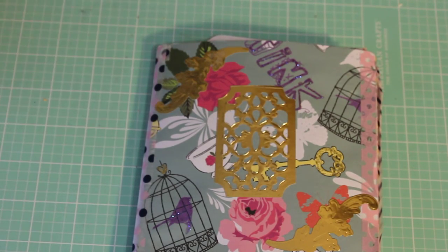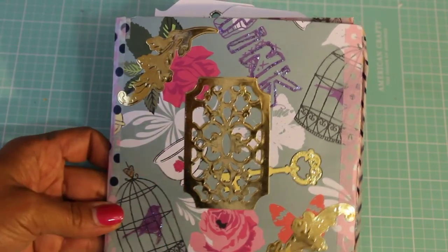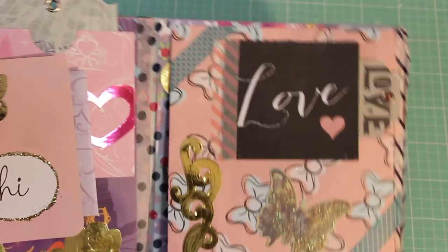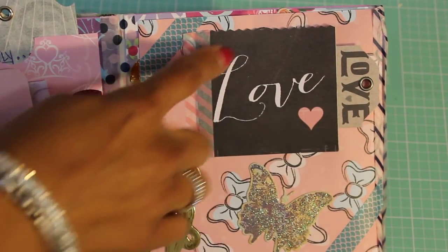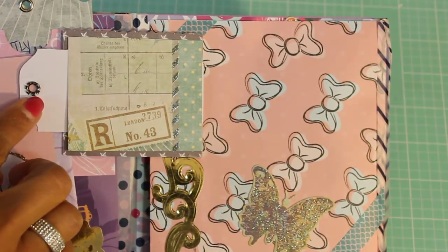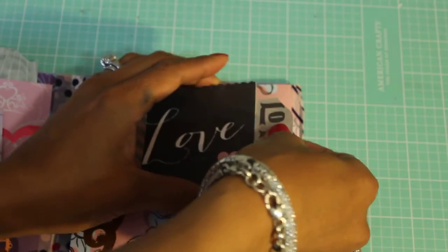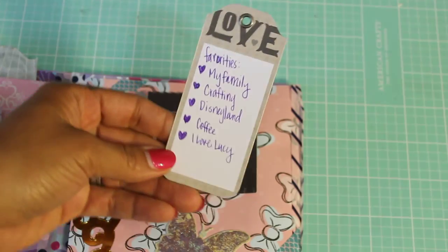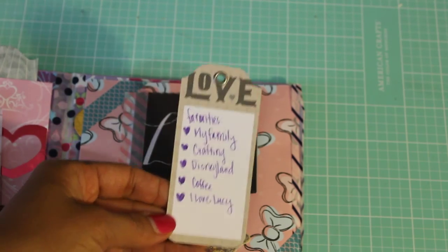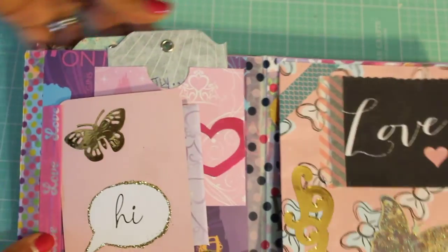Let's open up her flip book — look how pretty! She has all these gold accents on the front and this beautiful paper too. Inside she's got a little flap that says 'love' and it flips over, plus a pretty butterfly and a cute bow paper. Let's pull out her tag — it pulls out — and these are her favorites: my family, crafting, Disneyland, coffee, and I Love Lucy. How fun!